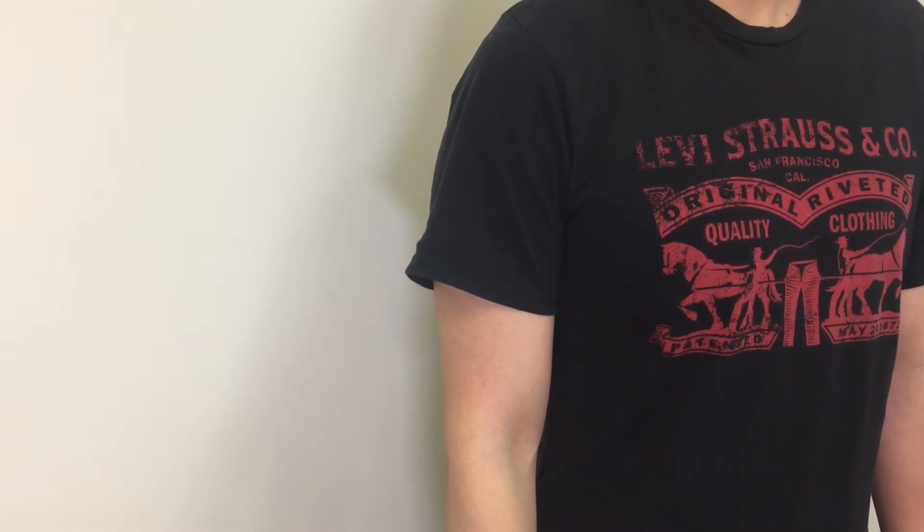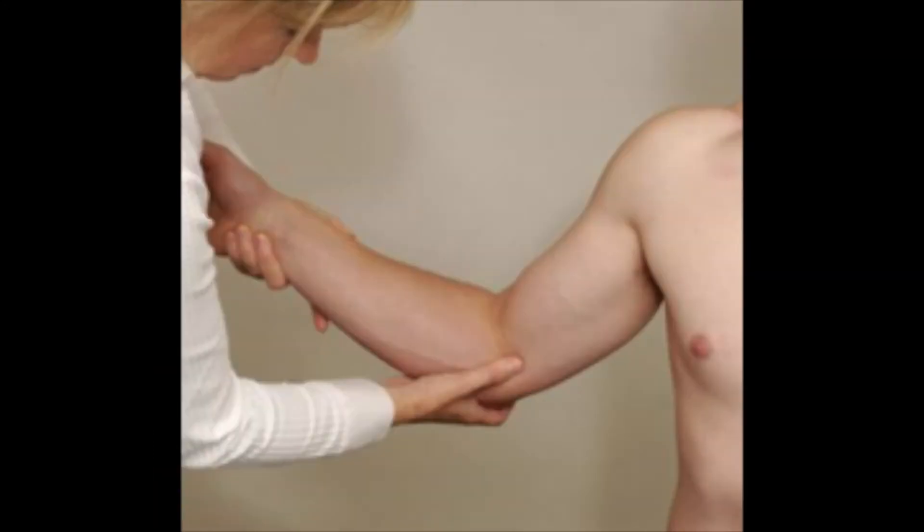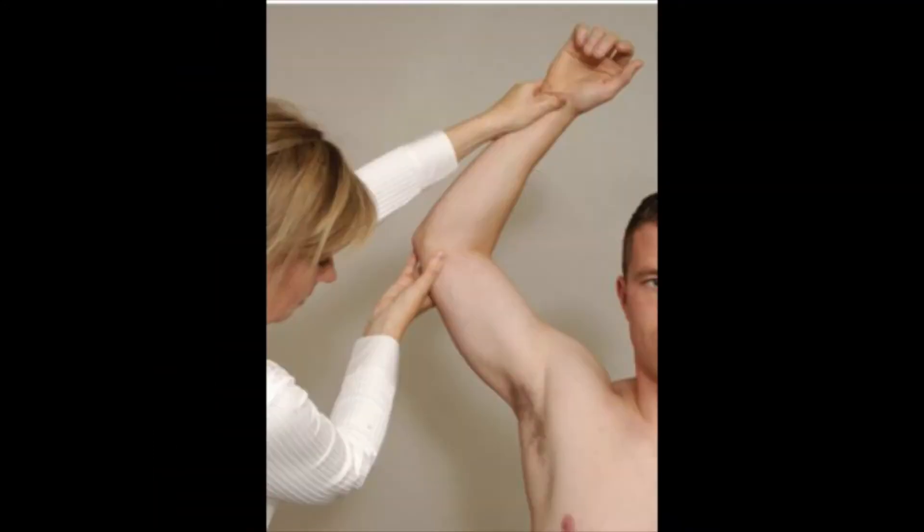Have your patient in a sitting position and stand behind the patient. You are going to rotate the arm in 4 different angles of abduction at the glenohumeral joint.